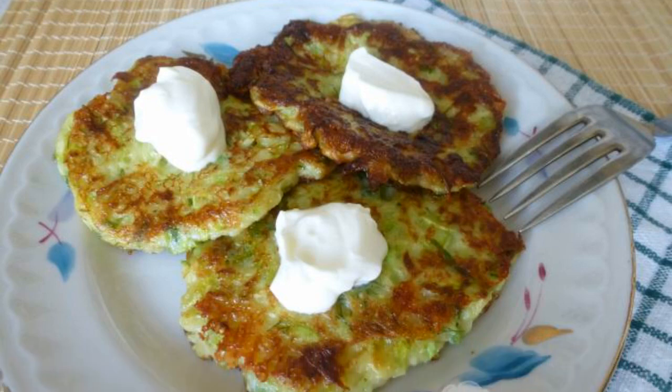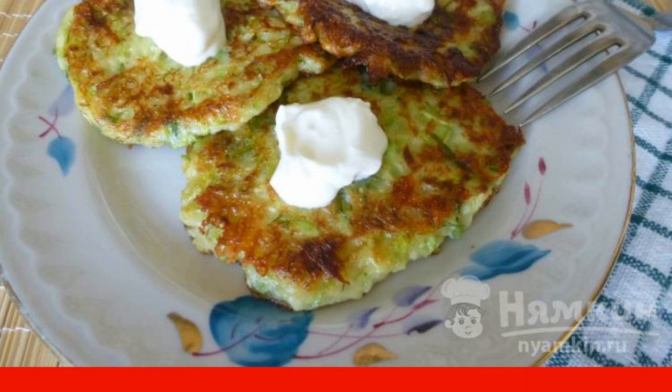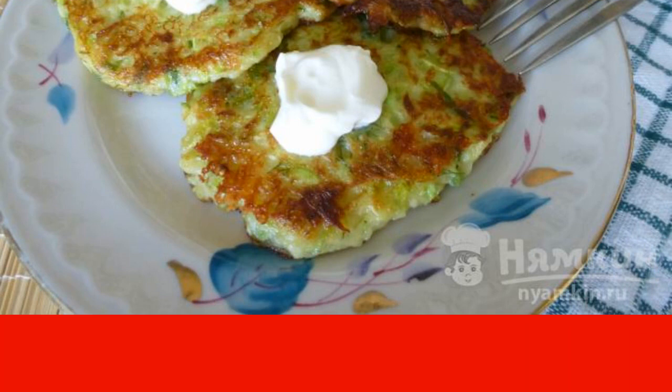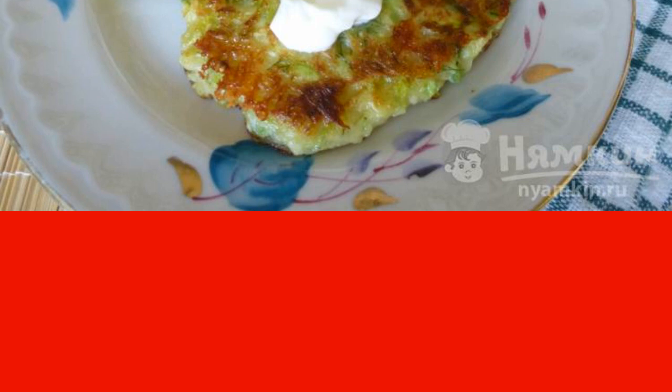Zucchini pancakes with cheese and garlic are perfectly combined with fresh vegetables and cereals. They can even be eaten by simply pouring sour cream or sauce.